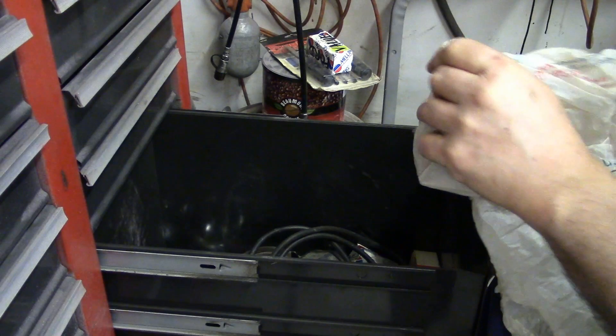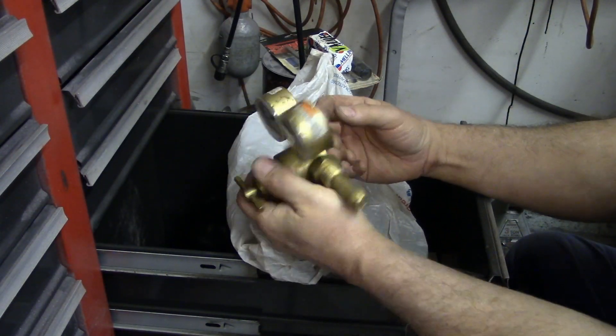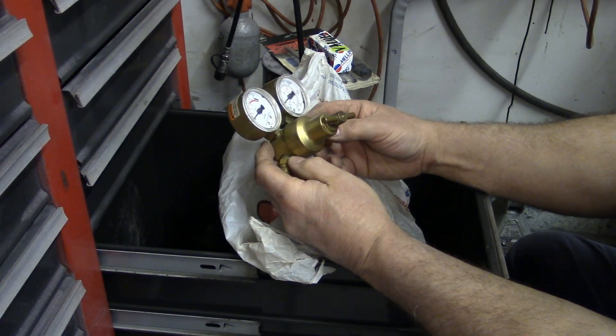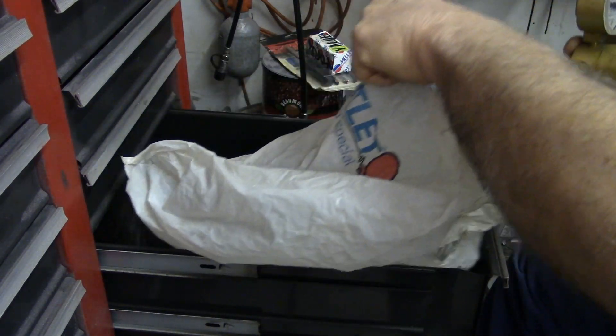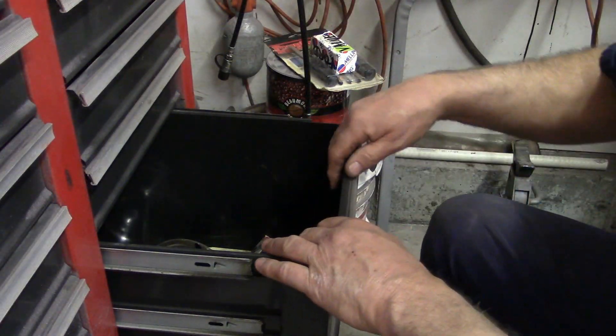Okay, what's in the bag here? I've got an argon gauge that I didn't know I had in here. Not sure what that's for because I already have gauges.